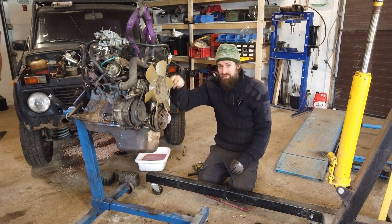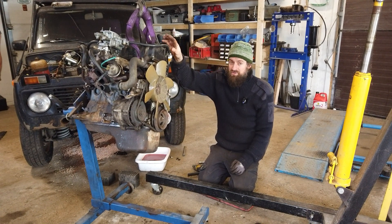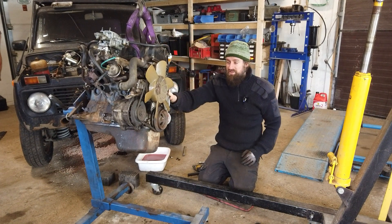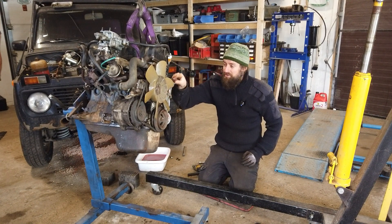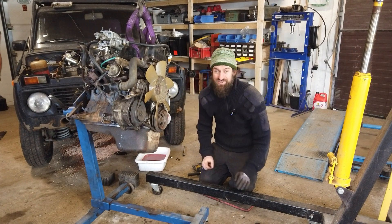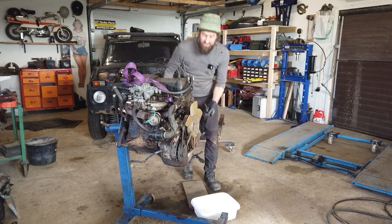All I know is the oil pump is driven on the same axis as the distributor, and I have been fitting that up and down a million times. But the distributor is still running, so I don't think it's the gears on that pulley down there. But I just don't know - let's take this engine apart.